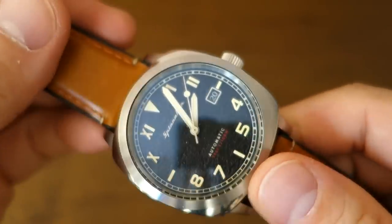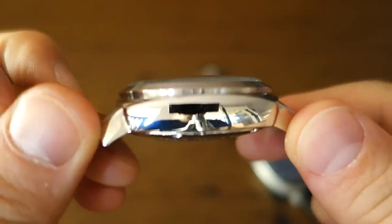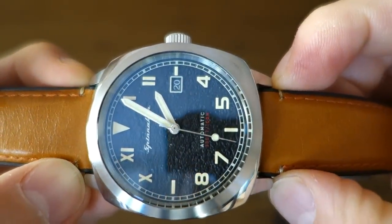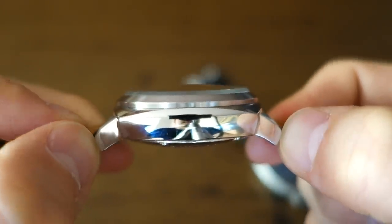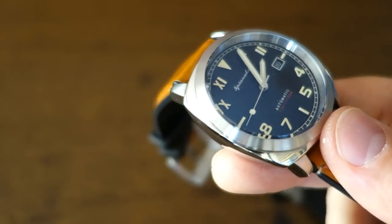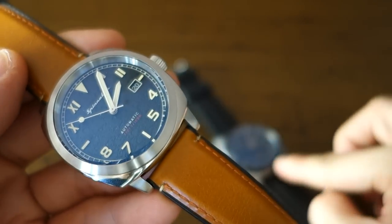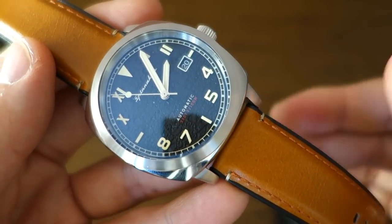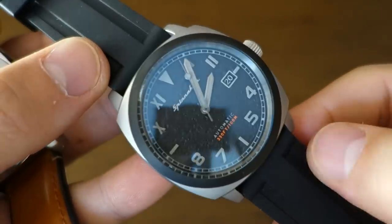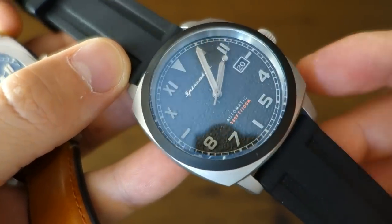The case is 42 millimeter diameter 316L steel, 15.5 millimeters thick taking the top of the glass. Lug width is 22 millimeters, and lug-to-lug distance is 48 millimeters. These are exactly the same dimensions as the original Spinnaker Hull and also the same for the tactical. Weight-wise, on its original leather strap this watch is only 93 grams; the tactical with its vulcanized rubber strap comes in at 101 grams.